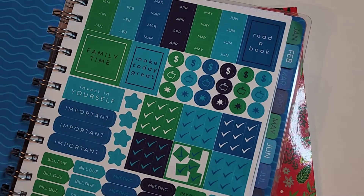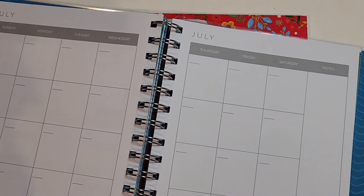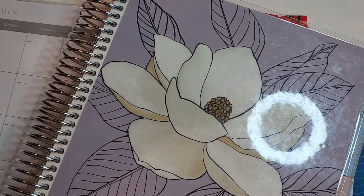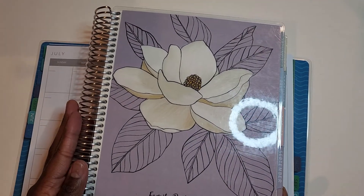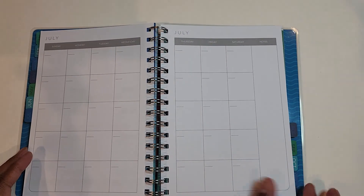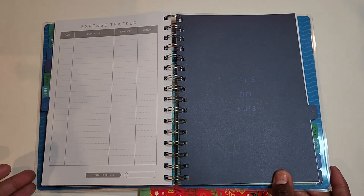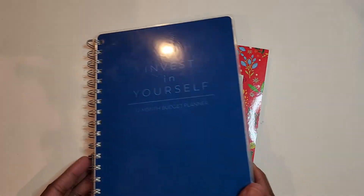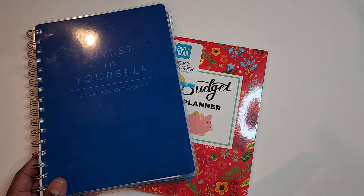I did start to use this planner. I was a bit excited about it at first, but then I quickly realized that it's not as functional as I thought it would be for my specific needs. If you follow me here on YouTube, or maybe you're here from the blog careermomcommunity.com, you are familiar with my Erin Condren life planner that I use as my budget planner. I have a ton of videos featuring that planner, and it works for me.